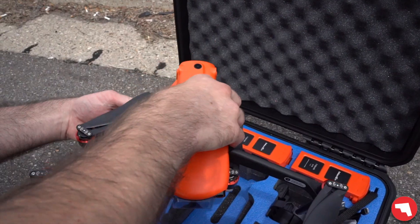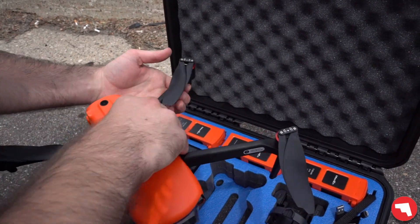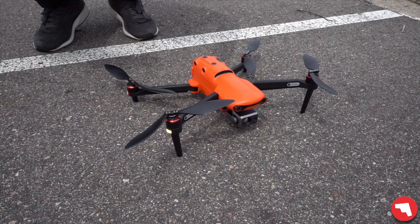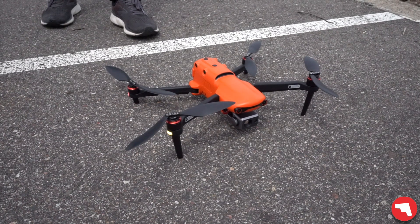Now we're moving on to the Autel Evo 2 Dual. This drone, once again, has a visible sensor on the front, as well as a 640 by 512 Boson thermal camera, and that one's running at 30 hertz.